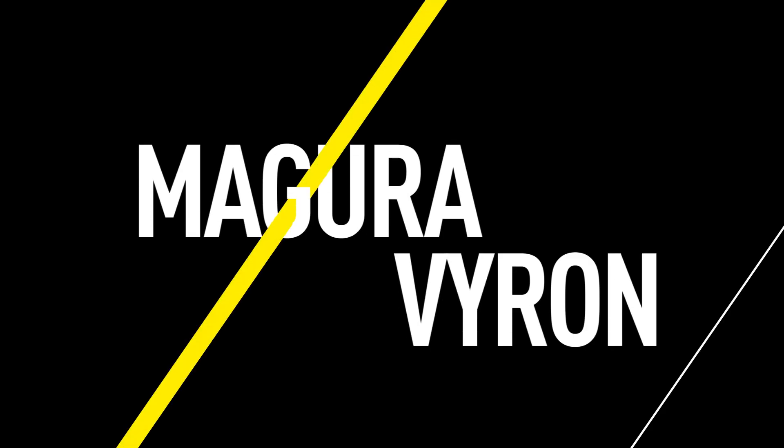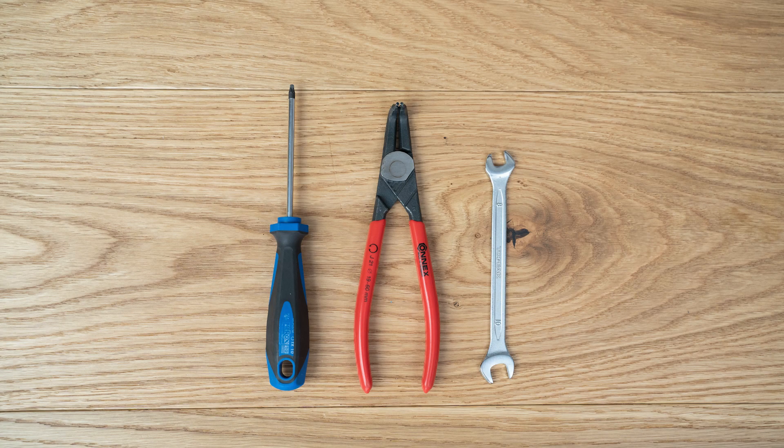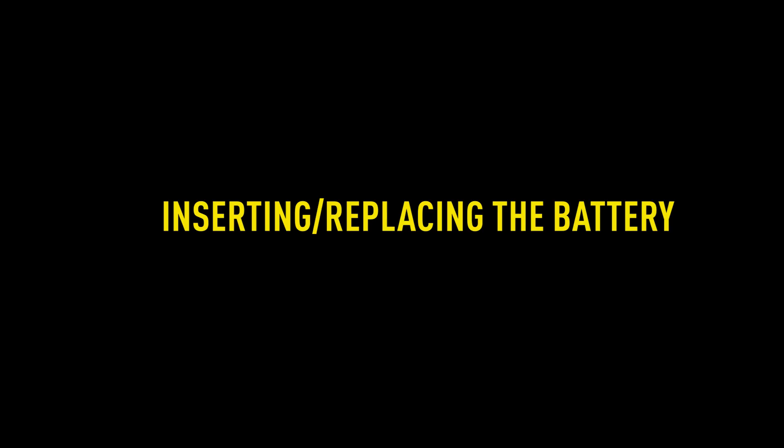This video shows you how to adjust the travel of a seat post by replacing the inner tube base on a Magura Viron MDS V3, and how to replace the seat post battery. You can find information about the tools you'll need in the video description.